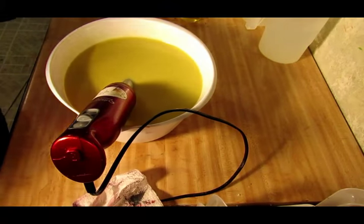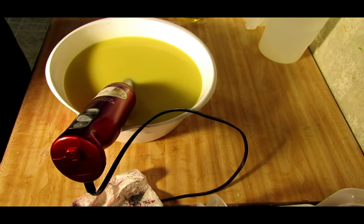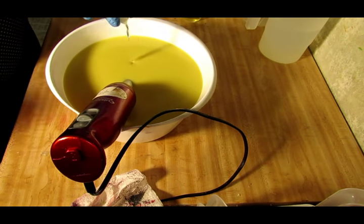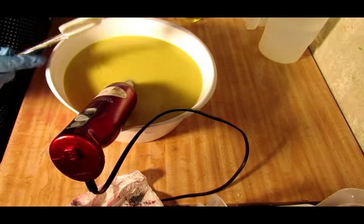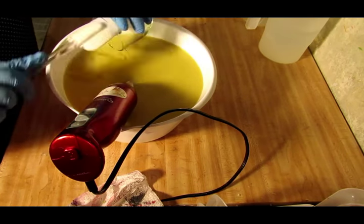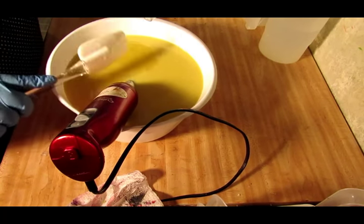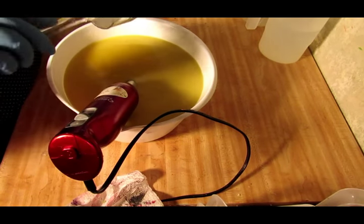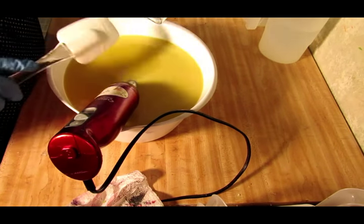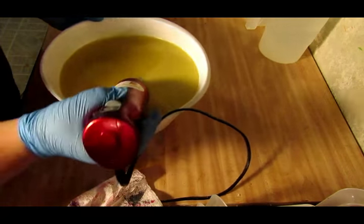Now I'm going to add my superfat and my glycerin — I forgot to get my glycerin out. I always add glycerin to my soaps; it's a humectant, it draws moisture to the skin and it's really good for you. And with my mango butter — the mango butter will add to the conditioning of the soap and the hardness. I already have shea butter and cocoa butter in here, so now I'm adding some mango butter. Let's give that a buzz.